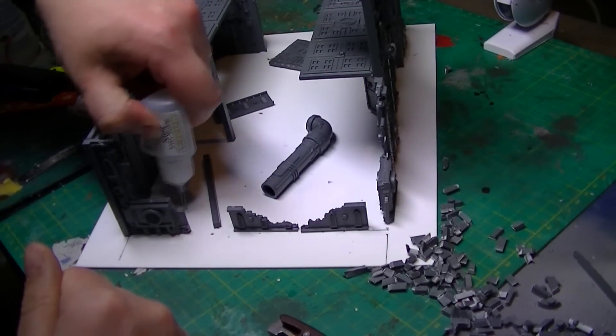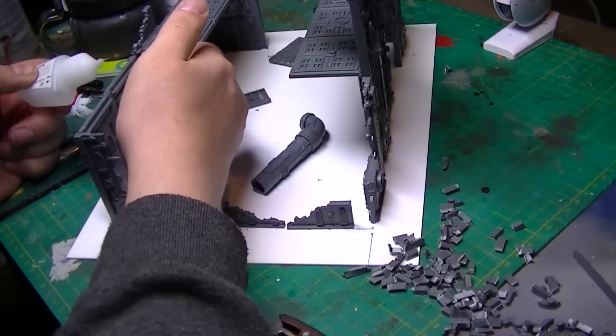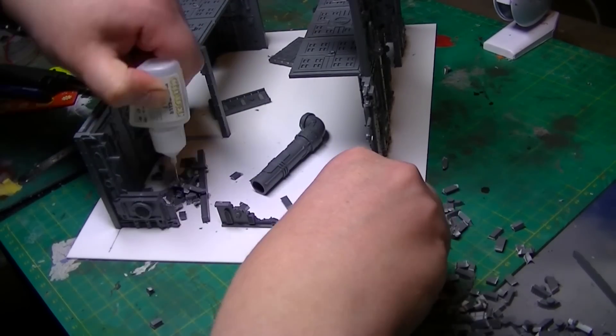I start by adding plastic glue all over the base. I then add bits of debris and rubble and add more plastic glue on top of that, building it up layer after layer until I'm happy with the result.